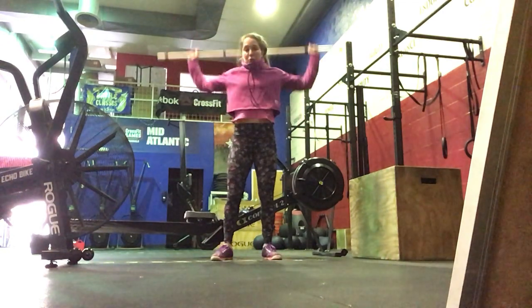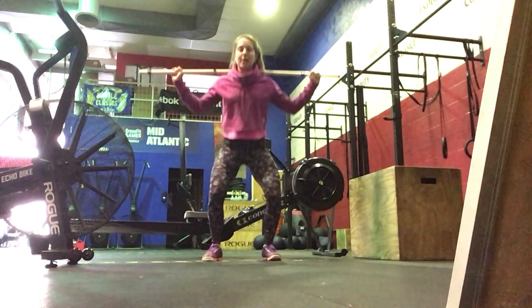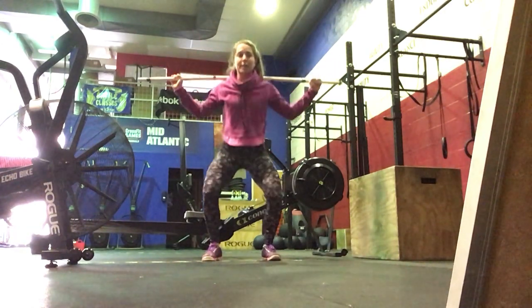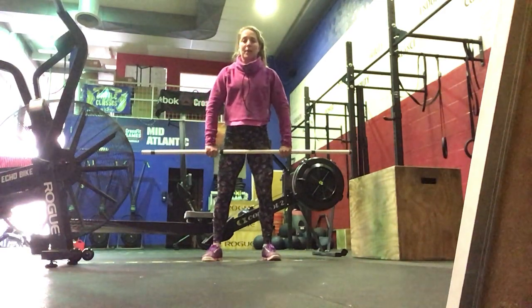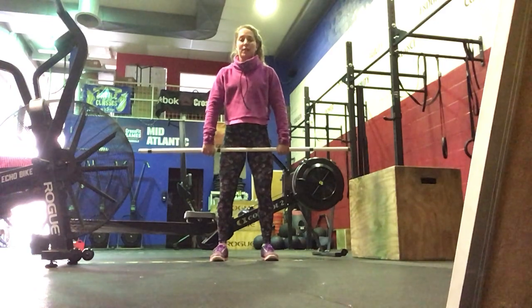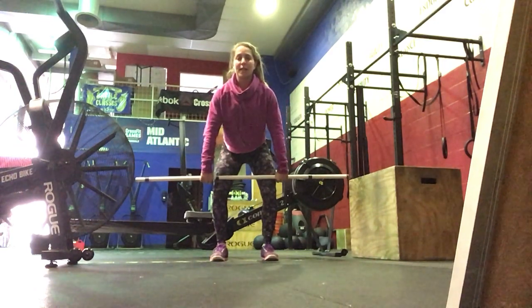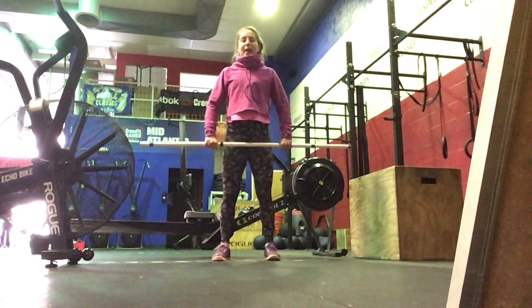Then we're going to do behind the neck push press. Feet under your hips, hands wide — dip, drive, dip, drive. And then lastly, bar comes in front, hook grip — wrap your thumbs — for hang power cleans. Anywhere below the hip, above the knee, up to your shoulders. Hang power cleans.